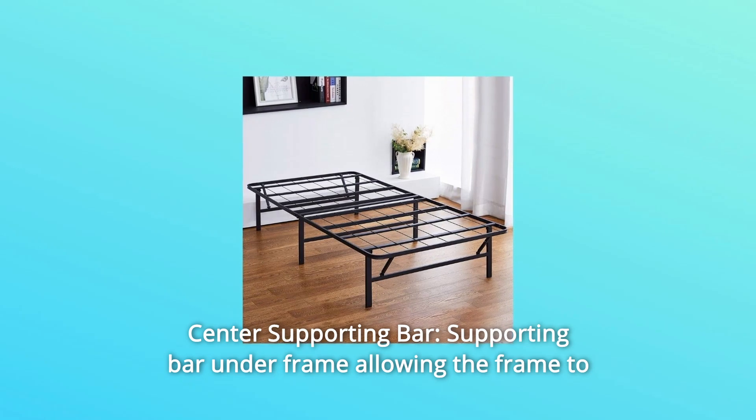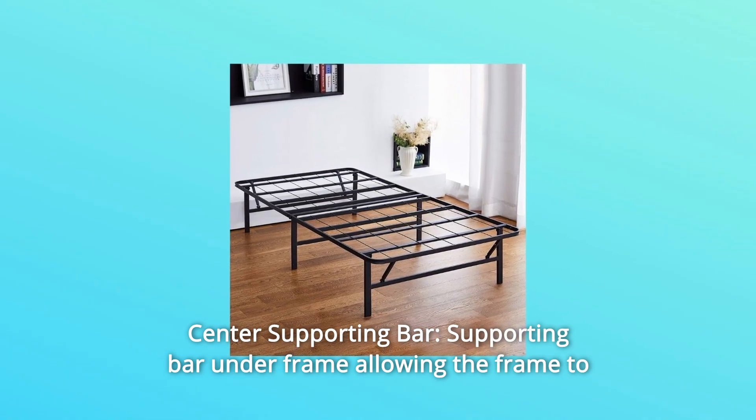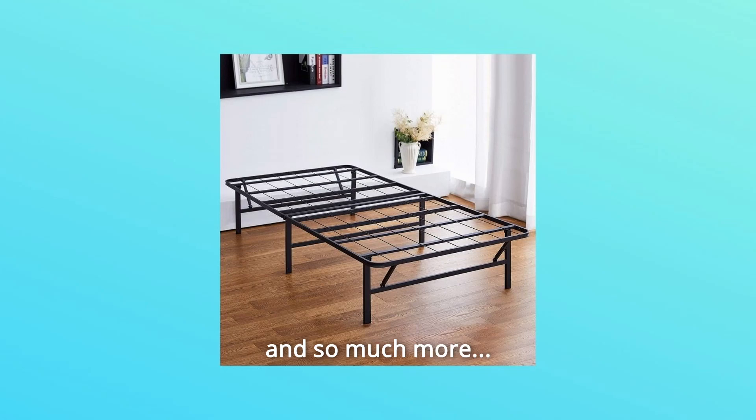Number 5: Center Supporting Bar — a supporting bar under the frame allowing the frame to withstand heavy weight and pressure. And so much more.